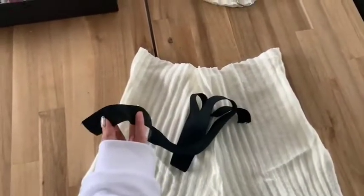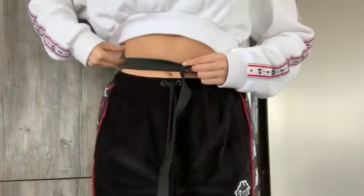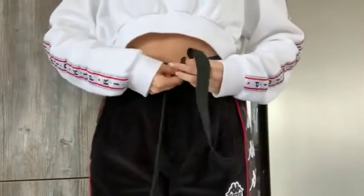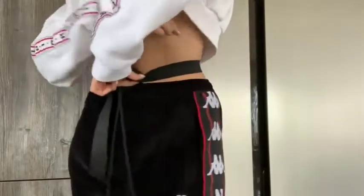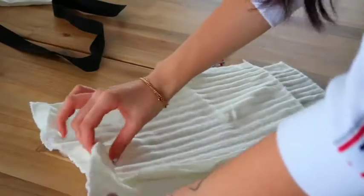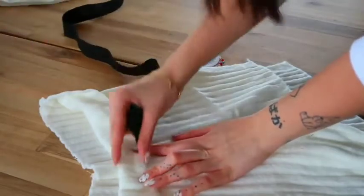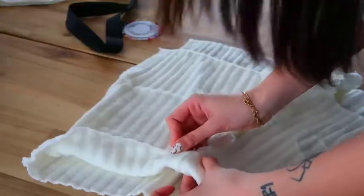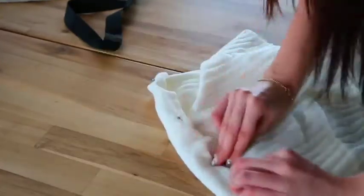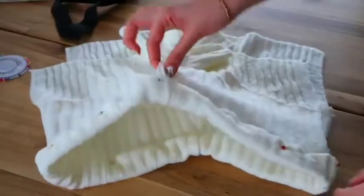Now we move on to the elastic waistband. Use the elastic band to measure your waist and decide how tight you want it — I prefer mine a little loose so it's comfortable. Once you have that measurement, leave one centimeter for sewing and cut. With the shorts still reversed, fold the top edge once and then again to create a clean edge, making sure the fold is the size of your waistband. Pin it all the way around.